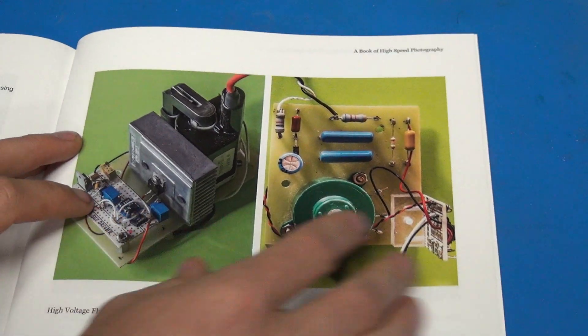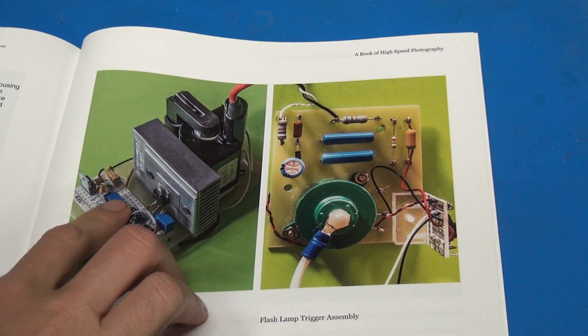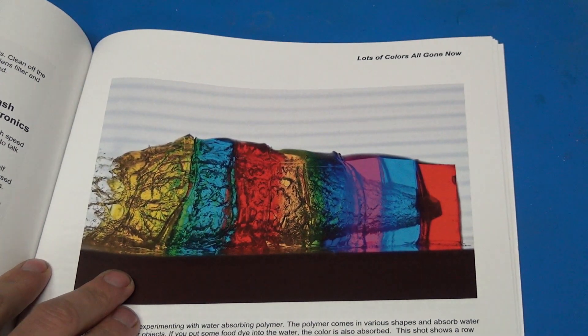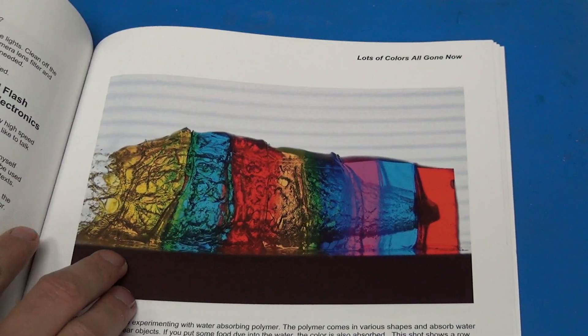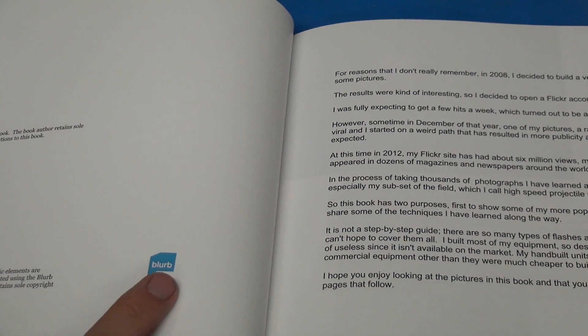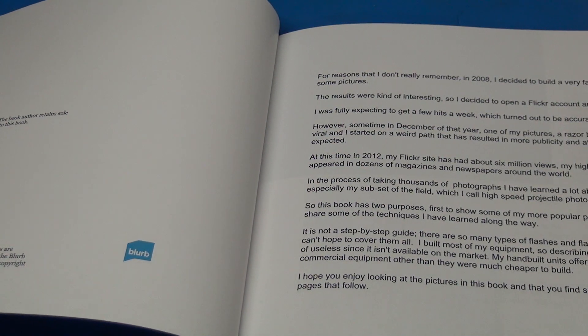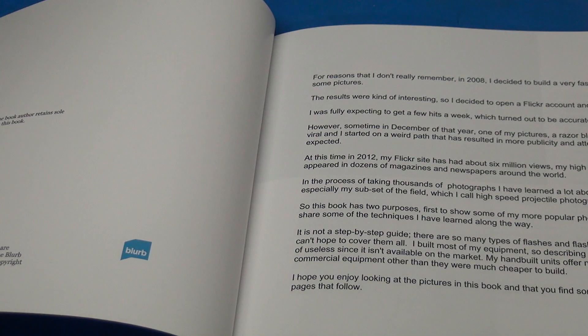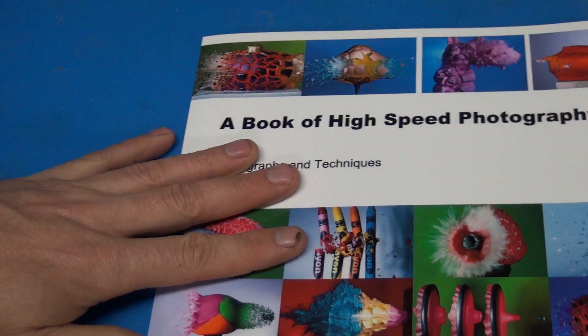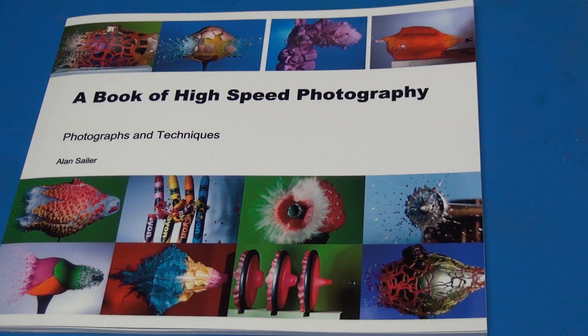I'll put a link to where you can buy this if you're interested. It's available on Blurb. I'd say about half of it is on techniques and half is on equipment he uses — it's a really dense book. I don't know if Alan makes any money off of this book, but it's pretty reasonably priced. I know he donates a lot of his income from high speed photography to charities. He's just an all-around great guy. If you want a dense version of a lot of stuff he's shared for free on Flickr, check out this book, and thanks for watching.